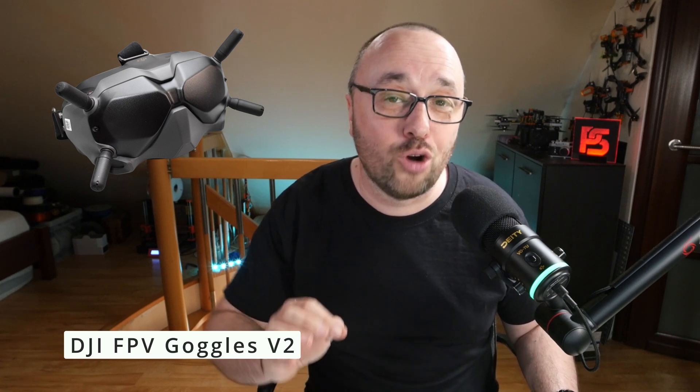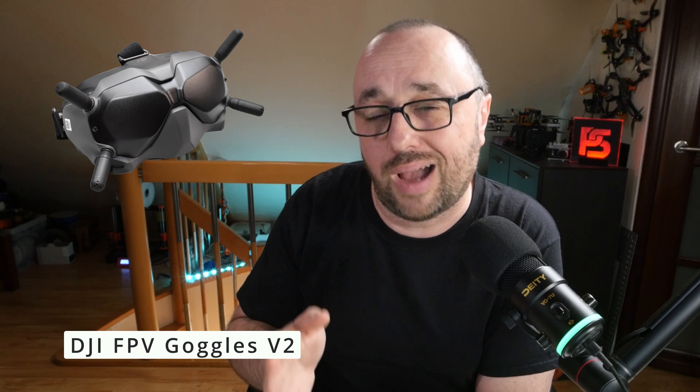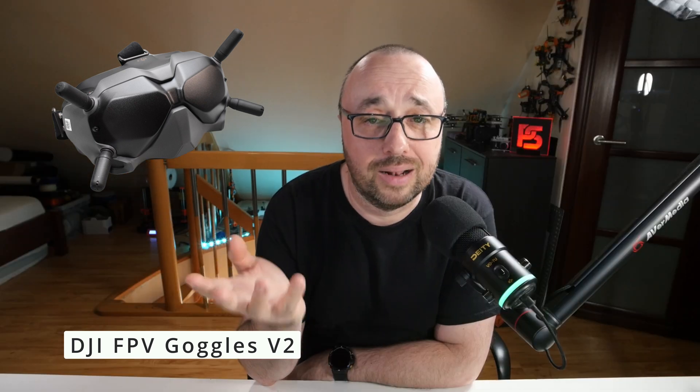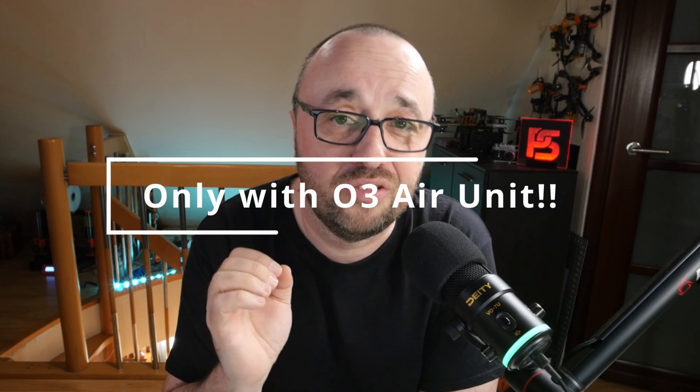Then we have the FPV Goggles V2, and they are the most compatible Goggles out there — they work with basically everything. They work with the original Air Units, Vistas, O3 Air Units, DJI FPV Drone and DJI Avata. Of course, you will need the latest firmware installed, and depending on which hardware you want to use, you will have to switch modes. But ultimately they will work with everything, and you will even get the MSP DisplayPort OSD on the official firmware.